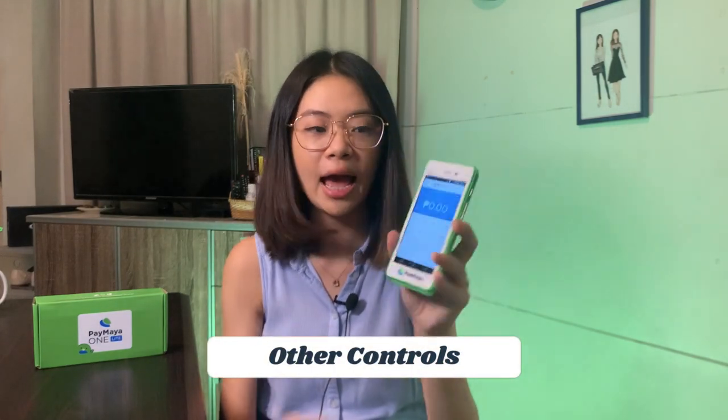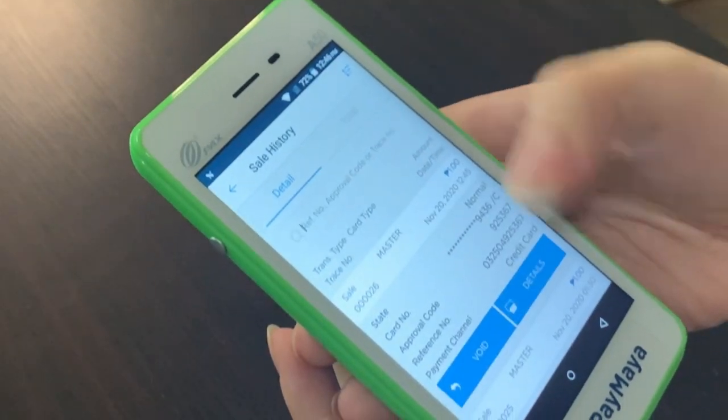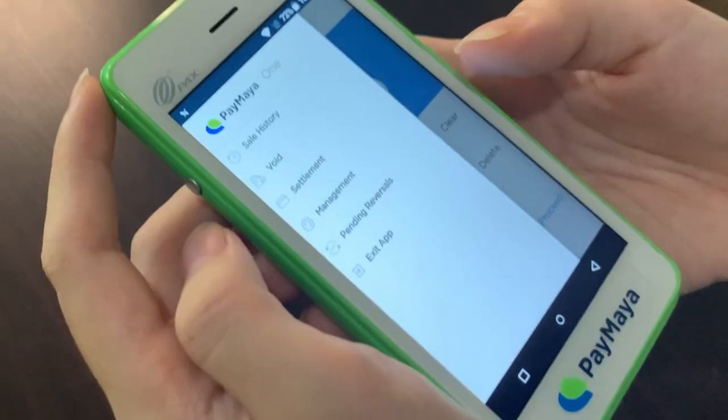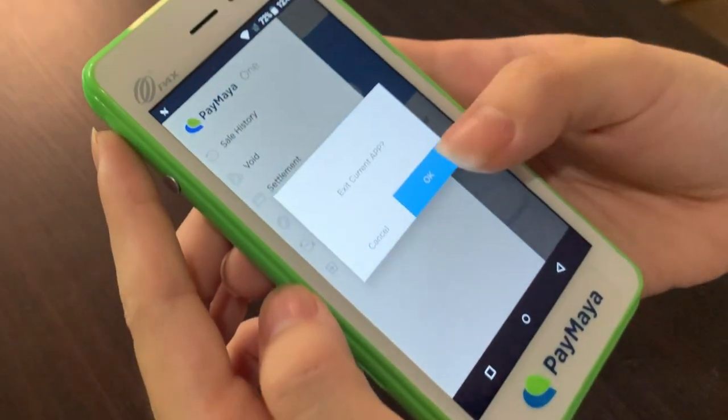A few more things you can do in the One app: opening the options shows you the sale history. You can void transactions and settle here. Every day, you actually need to settle all your day's sales — don't forget to do that because sometimes it blocks you from doing more transactions. You can see the management section where you can edit some settings in the app, and there are pending reversals and an exit app button. I've tried the traditional POS terminal and dealing with the settlement is really quite a pain — you have to print out all these receipts and collate them. With this, you can do it all from the app and from this small device.